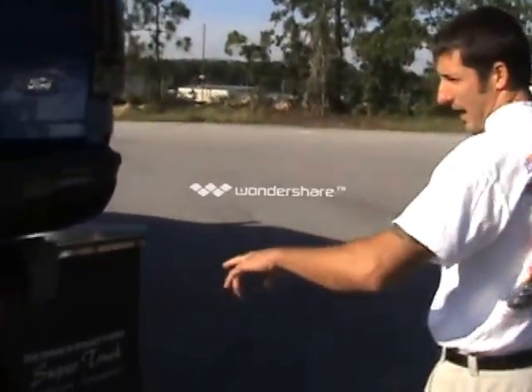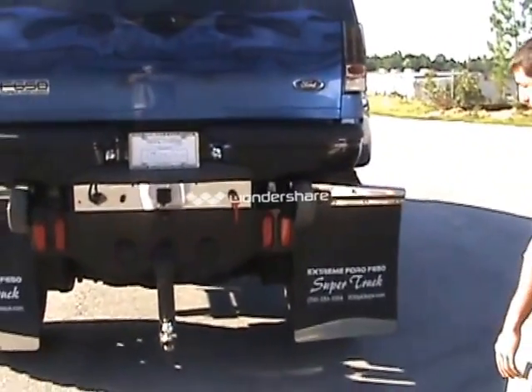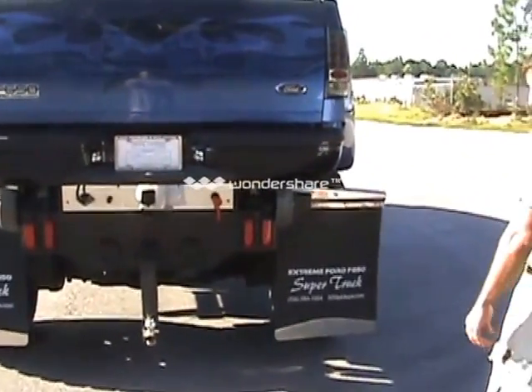We have our four lights in the back, which if you do decide to leave the bed off at home, it's still legal to drive down the road.